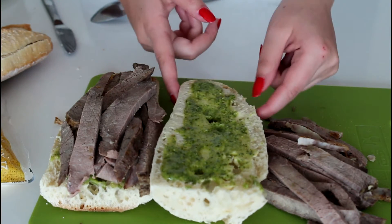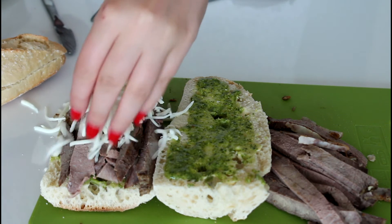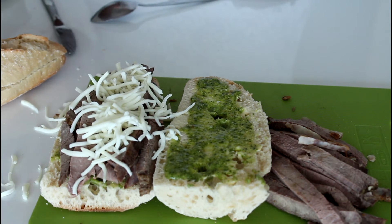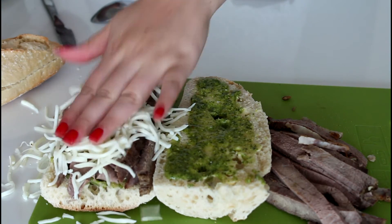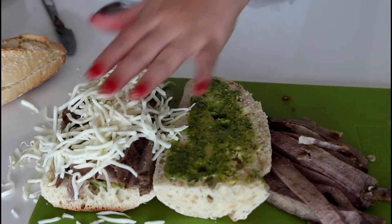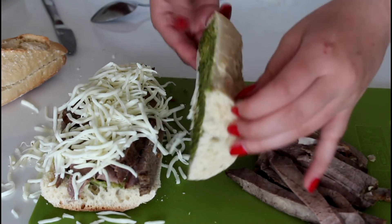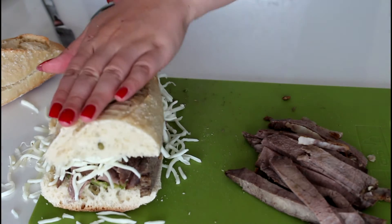And then it is just about adding some cheese on here — like that. And then just on with the top here, like so. And I'm just going to make the other one as well.